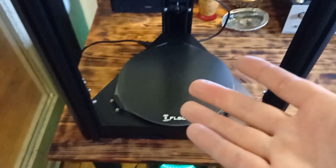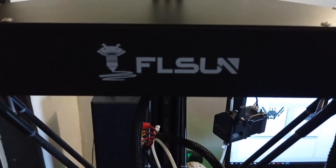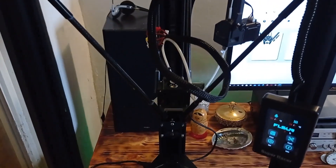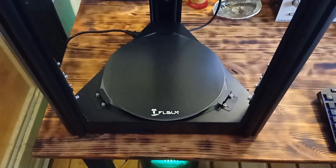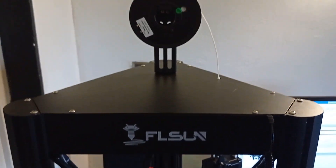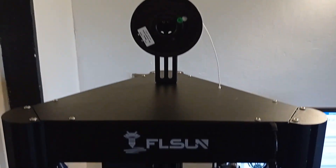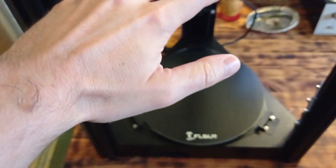Comparing this printer with the previous two models from Flussan company, more or less the design is very similar. But this printer is also much, much bigger — it is huge, as you can see. And thanks to the design, you can print really, really huge modules.